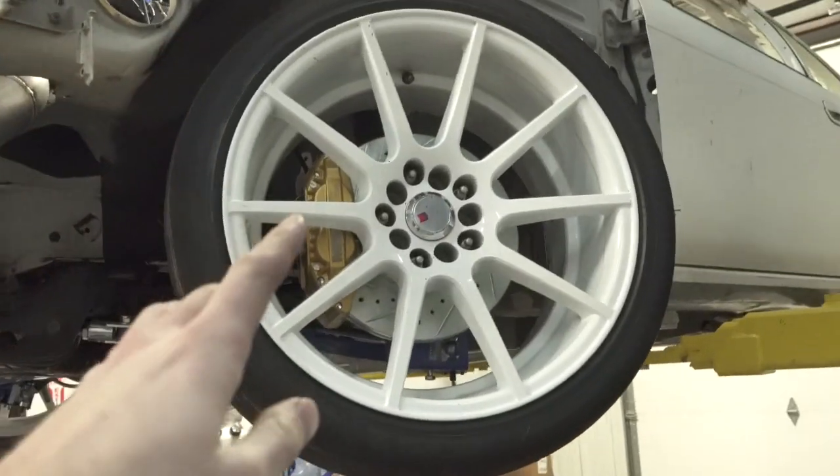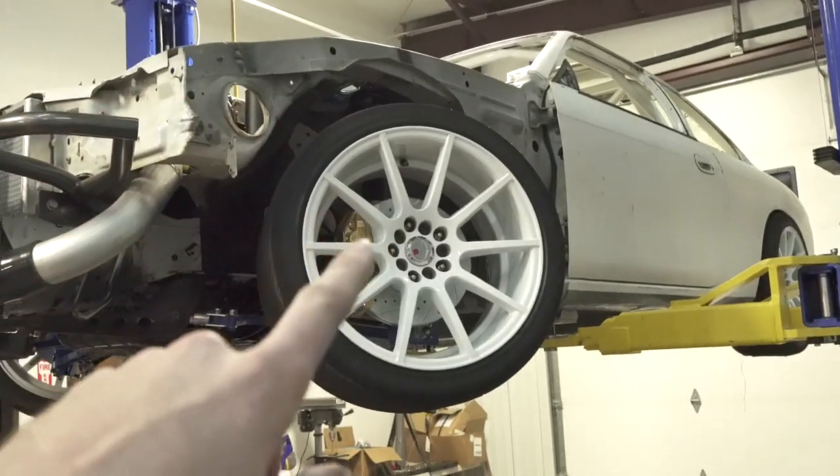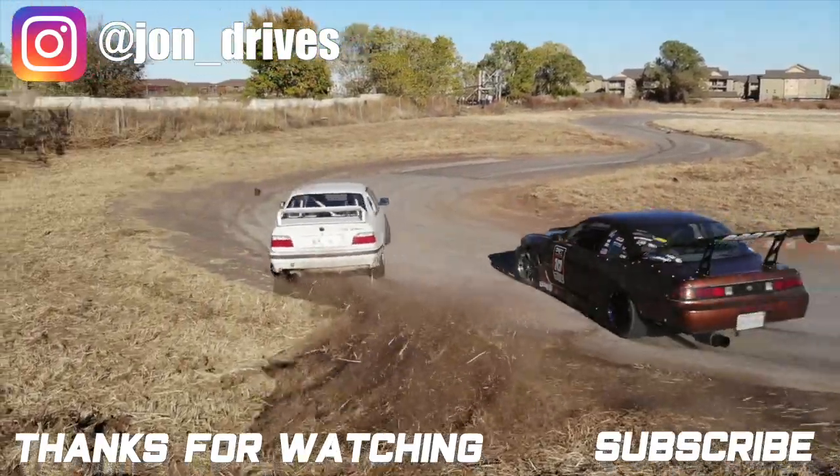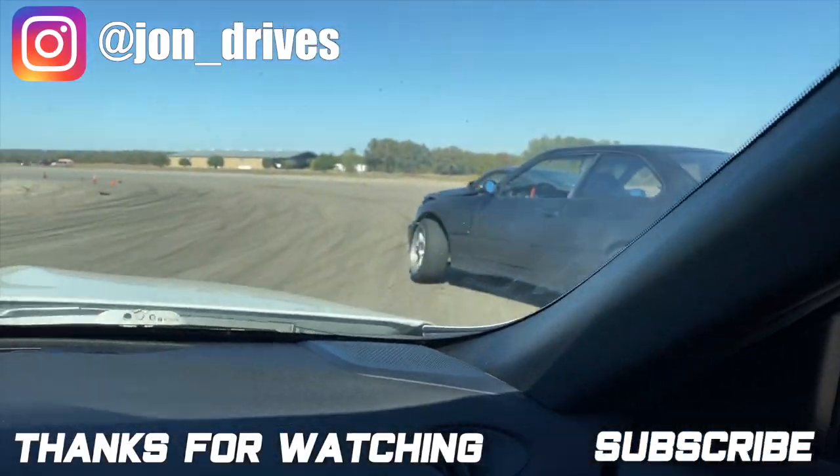I'm excited to try these out someday, however it's not going to be anytime soon — still got a lot of work to do on the car, but it's definitely a step in the right direction. That is going to wrap up this episode of the S14 build. Make sure to subscribe and hit the thumbs up — it helps a lot more people find the videos. Let me know what you think down in the comments below. Thank you guys so much for watching — catch you guys in the next one.